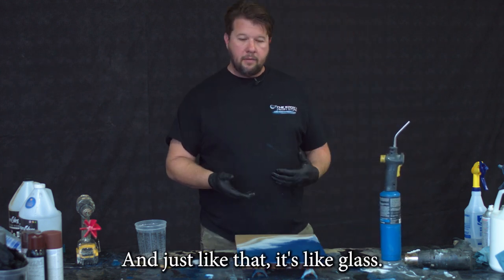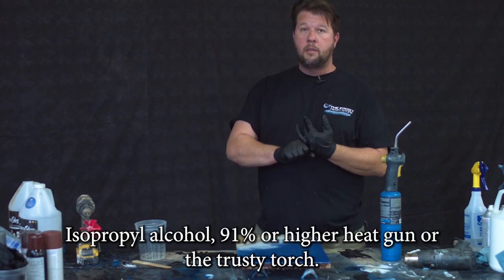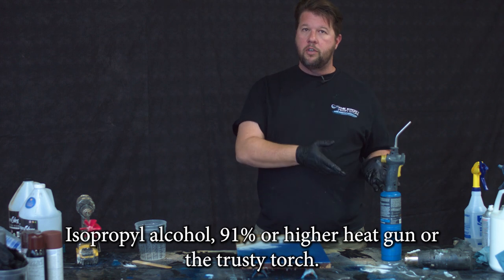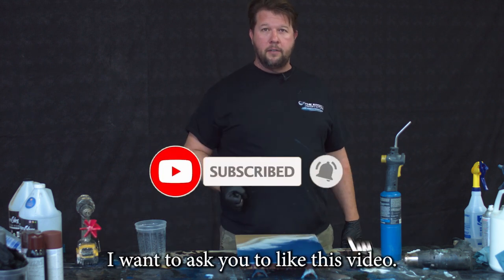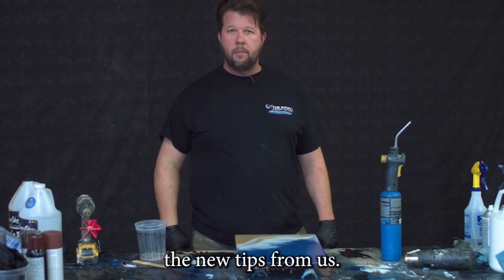And just like that, it's like glass — you'll love it. So three things: isopropyl alcohol at 91% or higher, a heat gun, or the trusty torch. If you've enjoyed this video and found value in it, I'm not going to ask you for any money, but I am going to ask you to like this video, subscribe to our channel, and ring that bell so next time you can get the new tips from us.